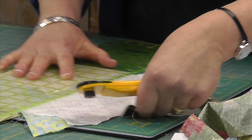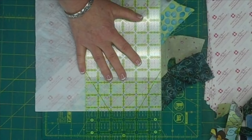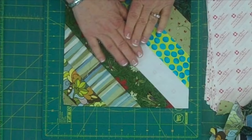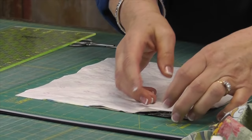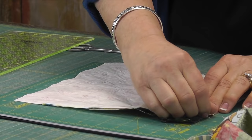I've got this almost trimmed — one more side. Cleaning up very nicely. So this is what we have: this nice little block that we made with scraps. On the back is paper, and the paper comes off very easily — you can just crease it and it just comes right off.